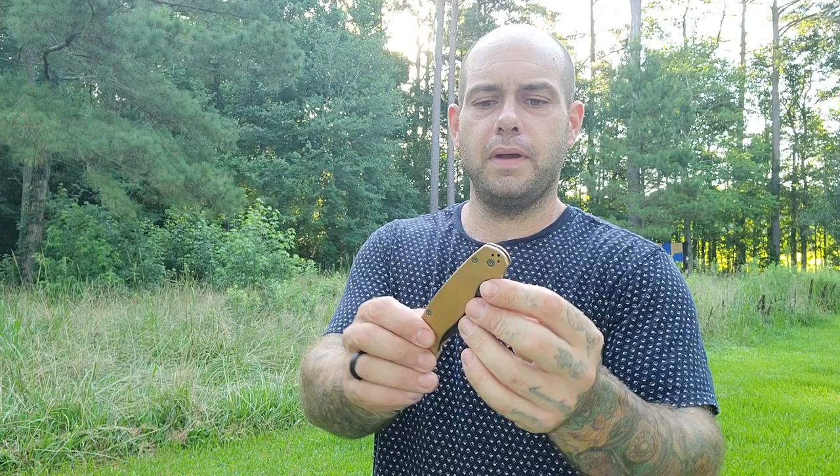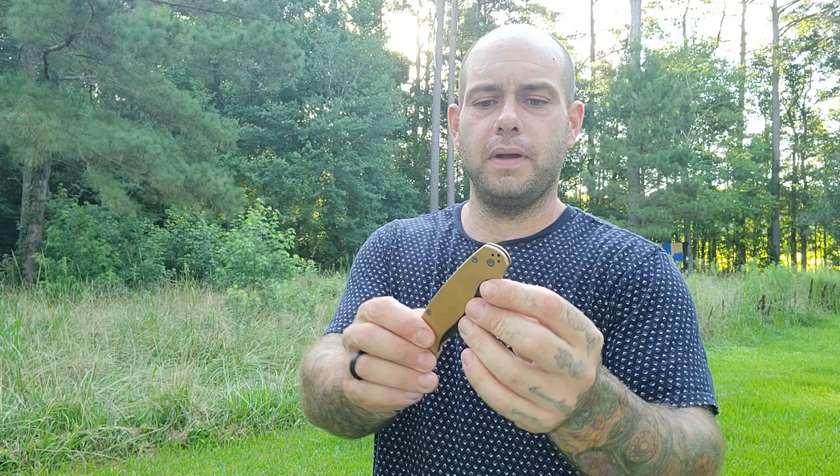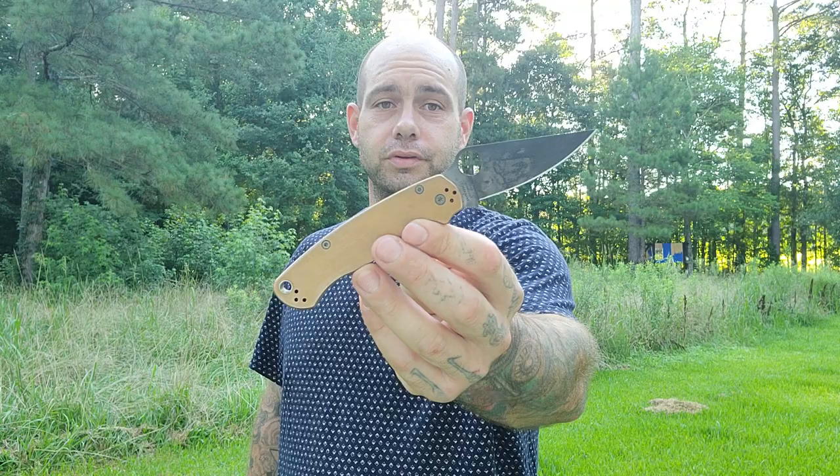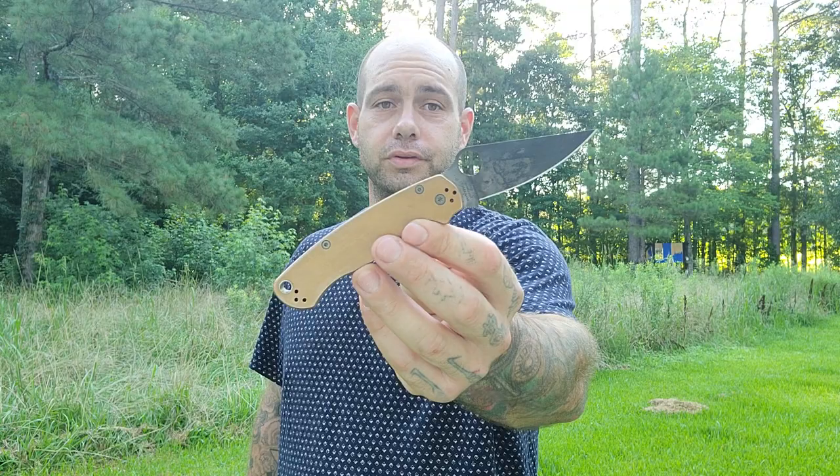I find the blade shape to be excellent. I love Maxamet steel — it's one of my favorite blade steels. I love compression locks. I'm a big fan of Spyderco's — they just call to me. I like all the R&D work they do, how the designs are thought out, and how they've been refining their designs over the past 25-30 years. This design is roughly 20 years old and I absolutely love it. If I needed to grab one folder, it's gonna be this one.